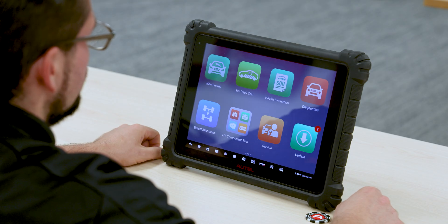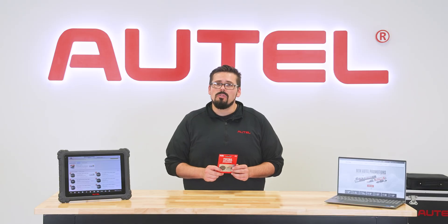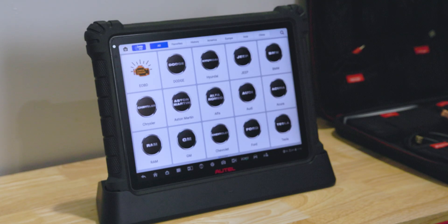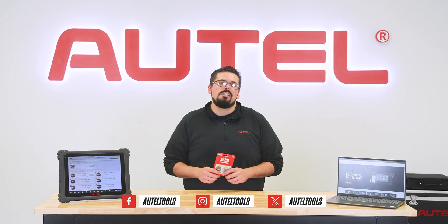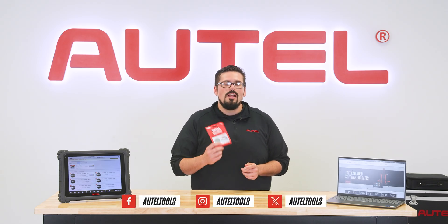Be sure your tool is registered before applying a TCP card and make sure your Wi-Fi connection is stable for the best results. Updating your tool coverage is quick and easy, and your TCP card ensures you always have the latest updates and warranty protection for your device. Visit autel.us to learn about our complete line of diagnostic and service tools.